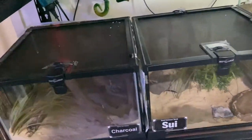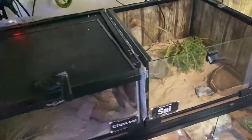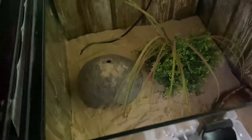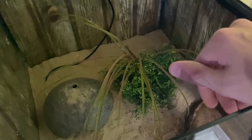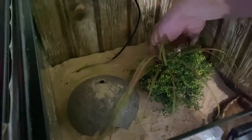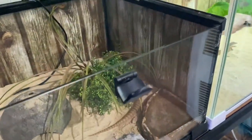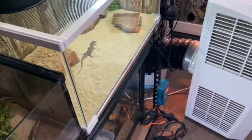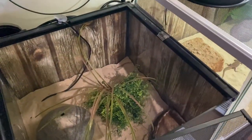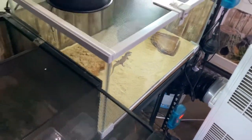Next door we have two 30 by 30 by 20 enclosures — one houses a gecko and one houses a skink, and they share a heat pad. In the skink enclosure we have Sui, my sand swimmer. She's got a hide, a good thick layer of sand, water, and a fake plant. She's happy in here for now because she's smashing crickets. Once Rosie outgrows his enclosure I'll move Sui into that one.